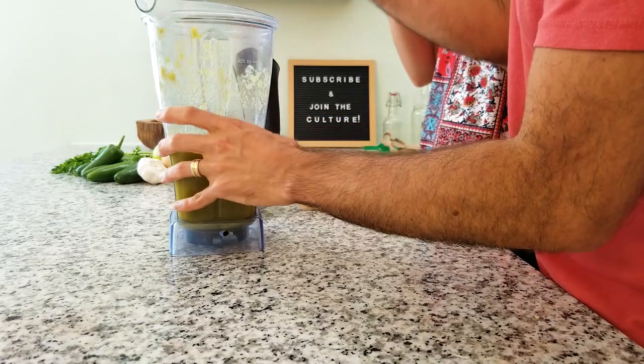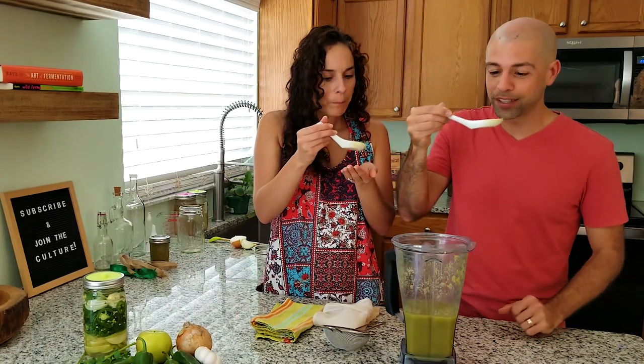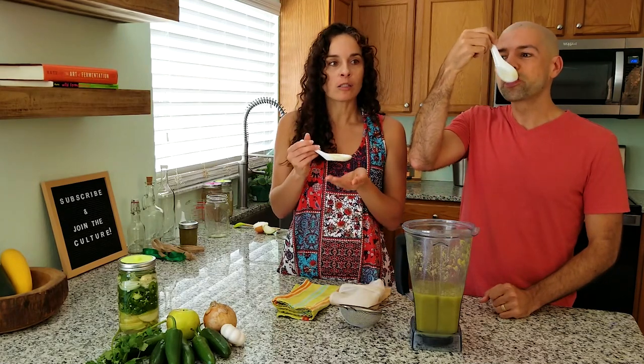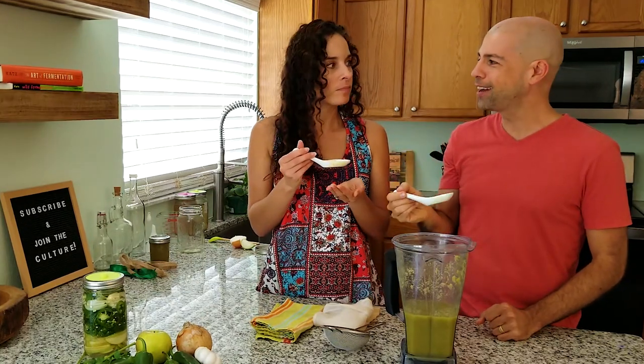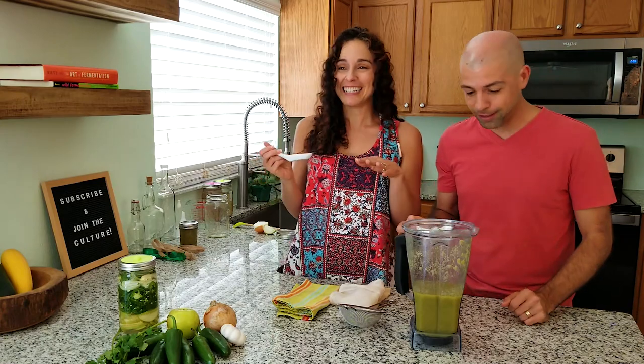Right now I think we should just try it. Whoa, that is really good. I can definitely taste that apple — it kind of adds a little bit of sweetness. It's not all spice. I have never had a hot sauce like that. And don't get us wrong — it's pretty spicy. It's definitely spicy.